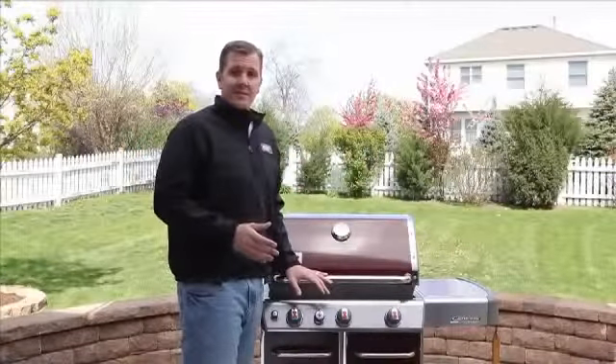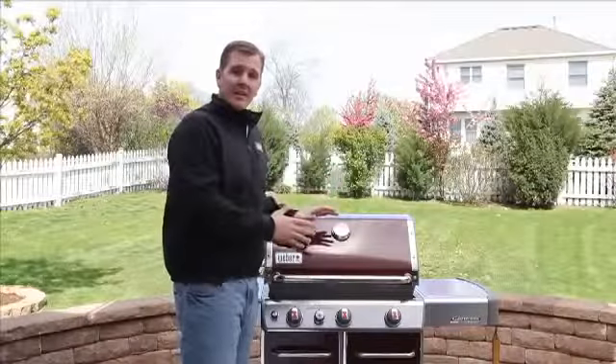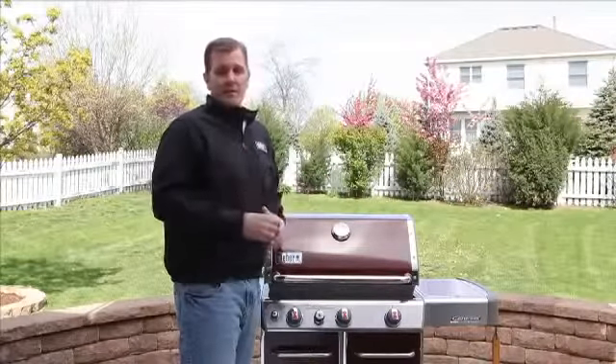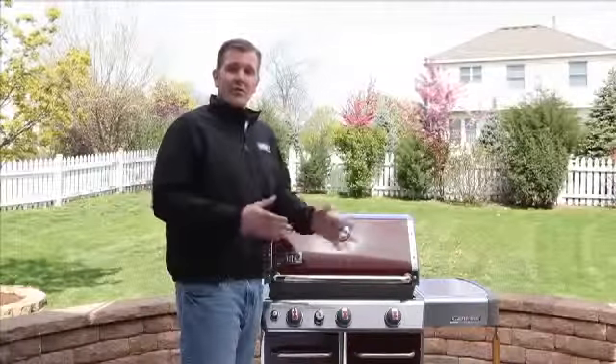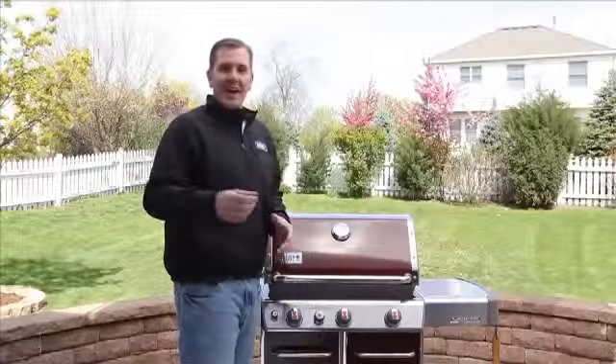We all love our Weber grills, but let's love to clean and maintain them. It's going to help with the longevity and the performance of our barbecue grills. When you are doing a cleaning, take an inventory of your grill just in case you need any replacement parts — those are a simple phone call away to our customer service at 1-800-446-1071. If you have any other questions, refer to your owner's manual or find us at Weber.com. And always, happy grilling.